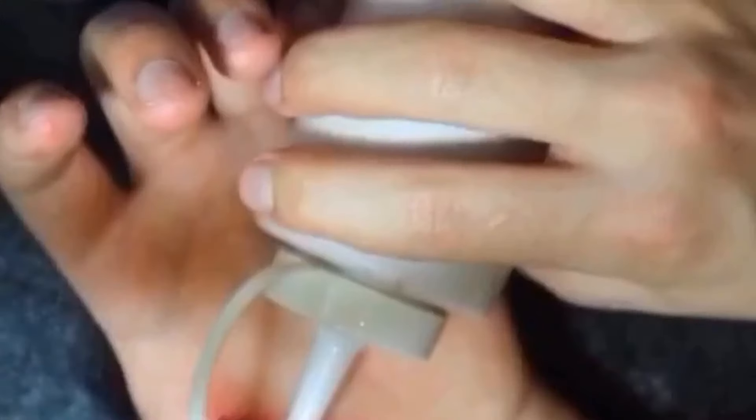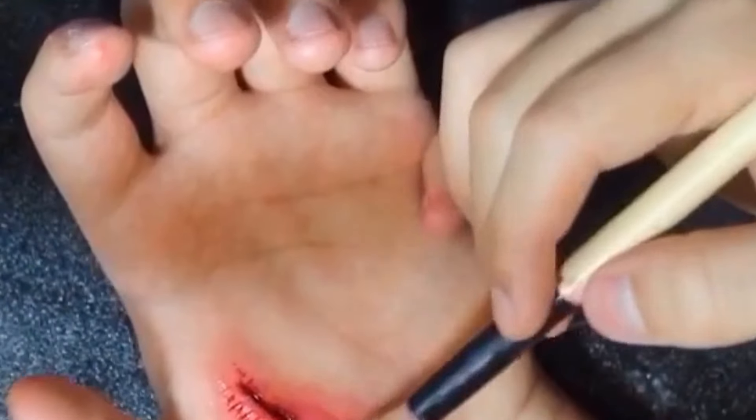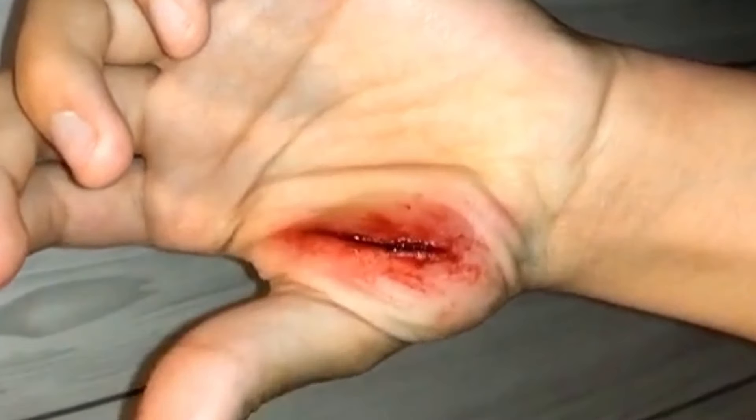Fill it in with blood, and then I added a drop of liquid blood so that I can spread it around. Spread it around, dab it a little bit. Nice little homemade scar. Bye.